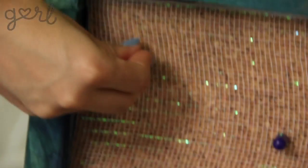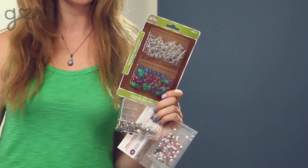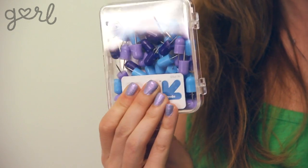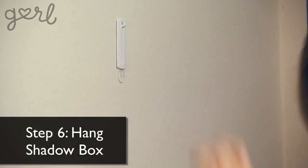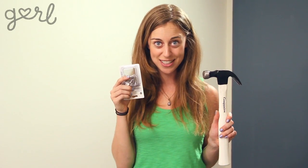Step five, grab some cute push pins and put them anywhere and everywhere you'd like to hang your jewelry. There are a million types of push pins out there — skinny ones, short silver ones, colorful ones. I think I'm going to stick with these bluish purple ones because they match my color theme and they jut out enough so that my jewelry won't slide off of them. Hang your shadow box on the wall using your easy grip hook, or if you want to use a hammer and nail, check out our video on how to use a stud finder.